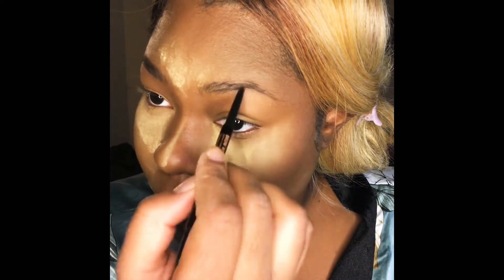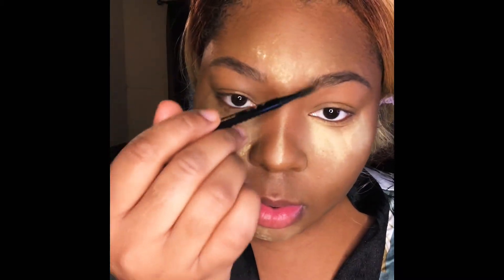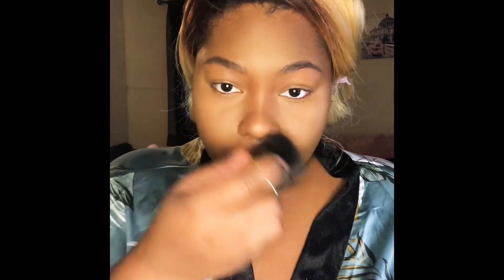Now we're going to jump into the brows. I'm using the Anastasia Brow Wiz — an old favorite I recently started reaching for again. It gives a natural effect; I'm not really into the Instagram brow anymore, I prefer a natural look. This is the Anastasia Brow Wiz in the color Chocolate, doing very light feather-like strokes to enhance my already-there brow shape. Then I take my kabuki brush with the MAC Mineralized Skin Finish and dust away the under-eye baking powder to help it blend better.